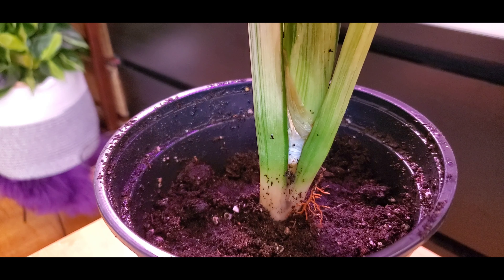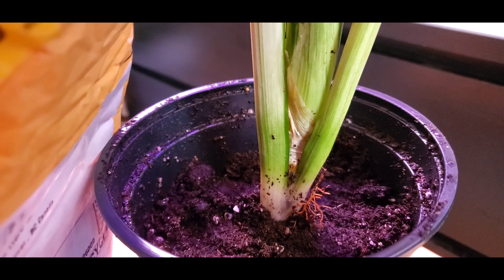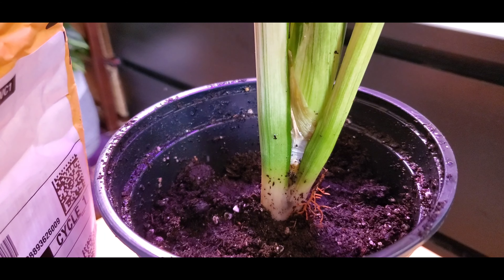I'm gonna add some soil. I'm gonna do it.